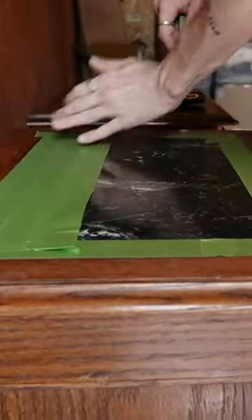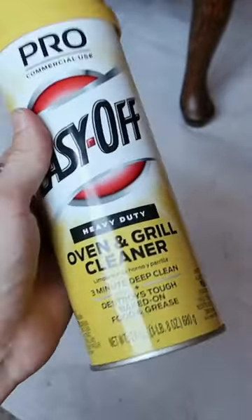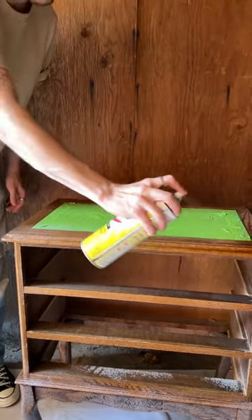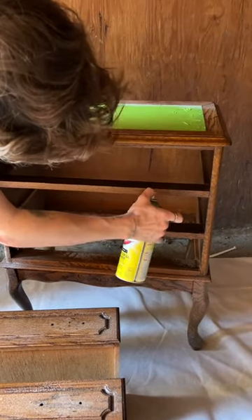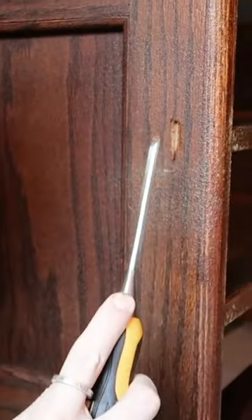I've always wanted to try out the oven cleaner slash stripper, and the wood on this piece was ugly, you guys — it was like that 90s orange grainy wood, so I sprayed a thick layer of the oven cleaner and let it sit for about 30 minutes.